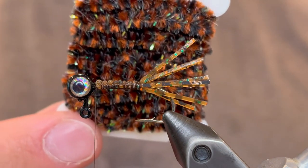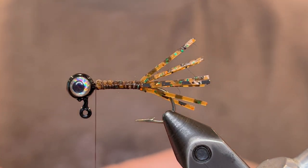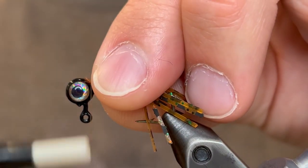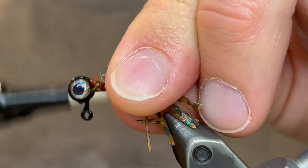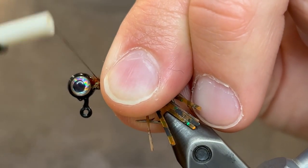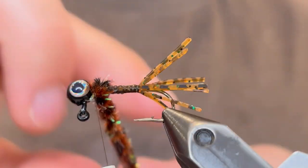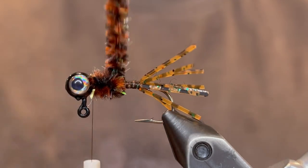For the body we're going to be using this black and brown barge chenille. We're just going to take a piece of that, tie the tag end in at the head, and tie it in just a little bit and start wrapping down from there since we're going to double up this body. I like the bodies on my bluegill jigs to be thicker. So we're just going to wrap that down the body, get nice even wraps.